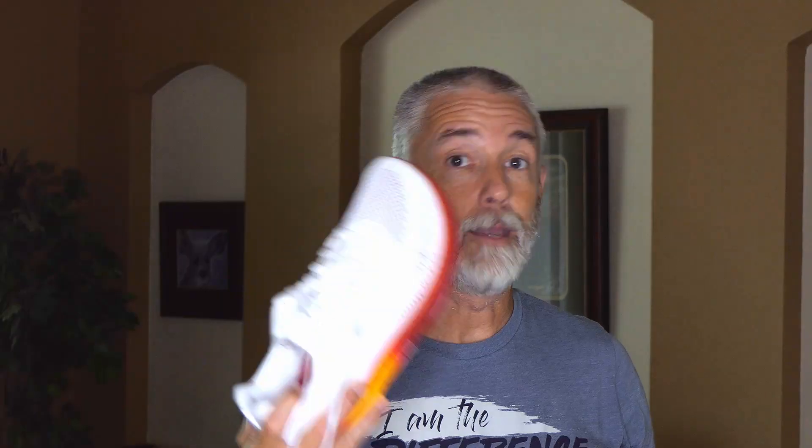So what I did today is I decided I was going to run back to back to back to back. I ran four miles with a mile of each shoe. I started with the Torin, ran a mile, came back to the Escalante Race, back to the Torin, back to the Race. You're going to see the footage from that, and I'll talk a little bit about my experiences with the two different shoes.